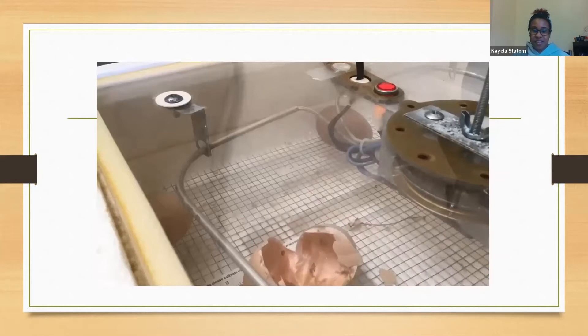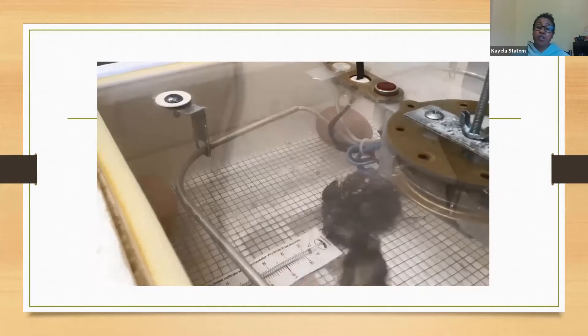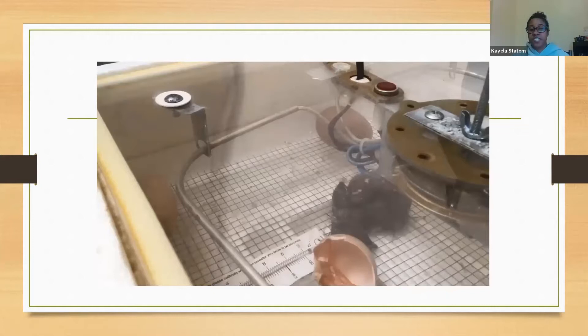If you're interested in starting with the incubation period and don't have your own incubator, our Cornell Cooperative Extension office does rent them out. This year it is a ten dollar deposit fee, and when you return the incubator you will get a ten dollar refund.